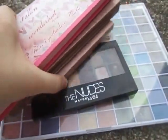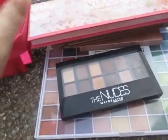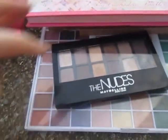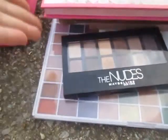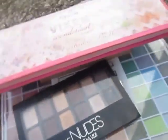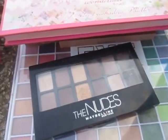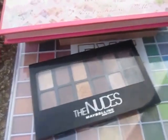So that is my collection. By the way, my project pan was actually on these two, but I've given up on it. I hit pan on the first little quad you saw there, but I don't think it's going to happen this year. It takes me a long time to use up products. Oh well. Thanks for watching.